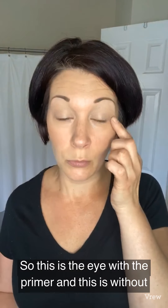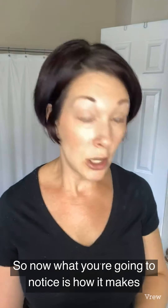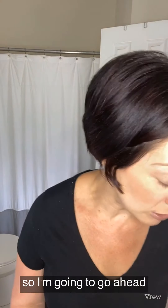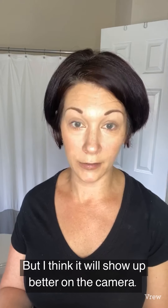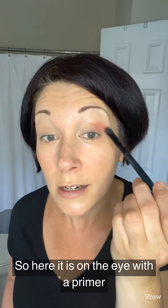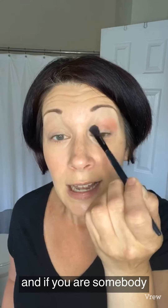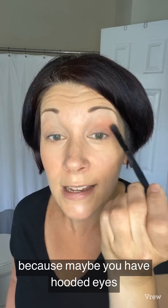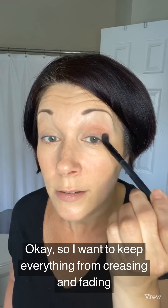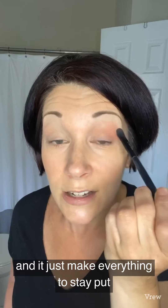This eye has the primer, this one does not. Now you're going to notice how the primer makes the colors look more vibrant — that's the most important thing. I'm going to grab my palette and do a pinkish color, because I think it will show up better on camera. I'm using one of the dusty rose shades. Here it is on the eye with the primer. If you struggle with your shadows creasing because of hooded eyes, this is a great product — it keeps everything from creasing and fading.